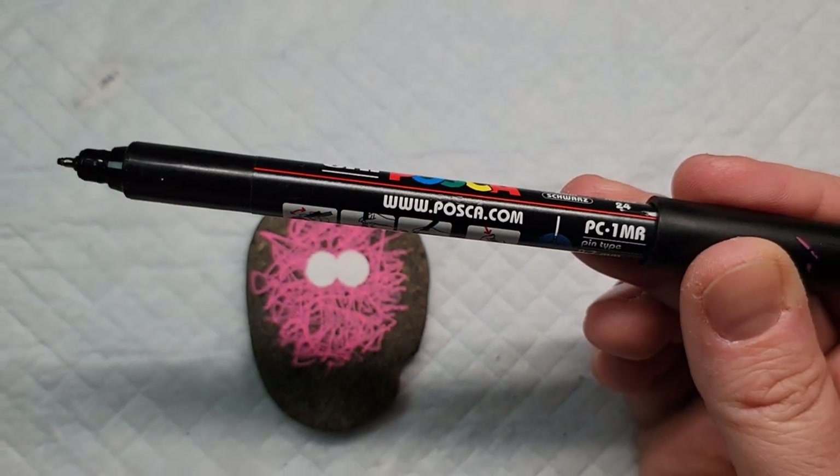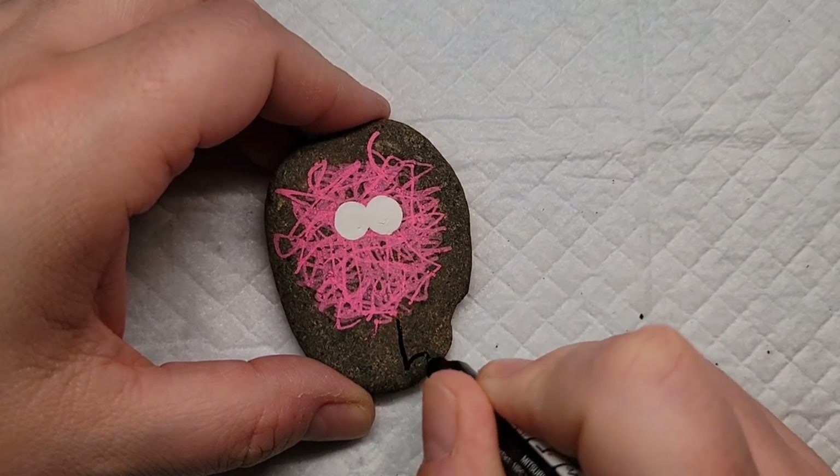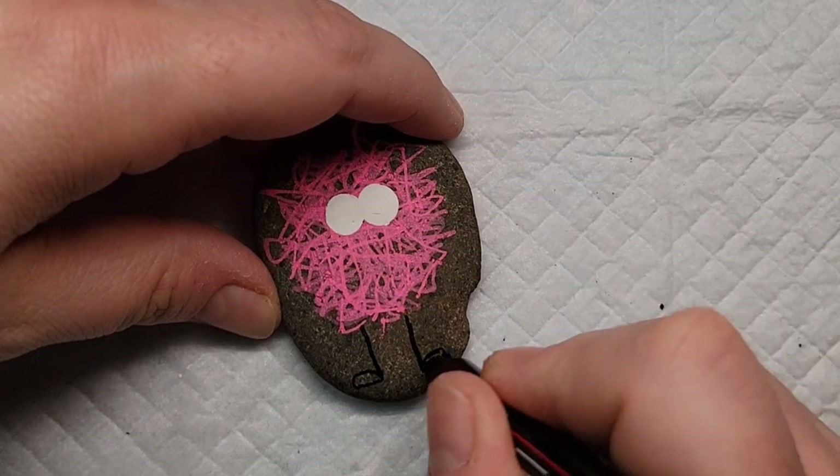While those white dots are drying, we're going to take my Posca PC-1MR paint pen and add legs, little feet, and a smiley face to each scribble.